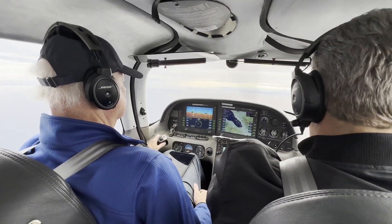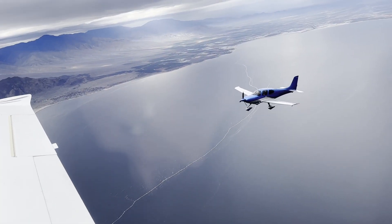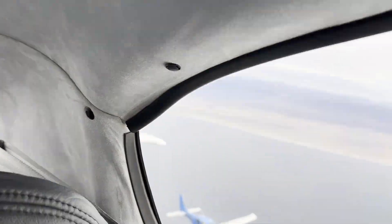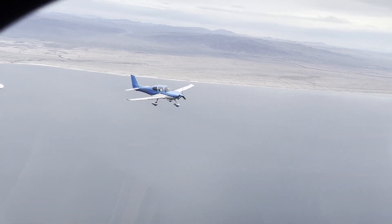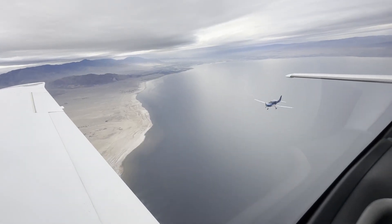And then you were talking about executing either a closed trail, or you could do a lead change — whatever you want to do. There's traffic but they're 800 below us, way up there. I'll get visual. They're over now, setting up a new bearing. Let's do a left turn. Yep.